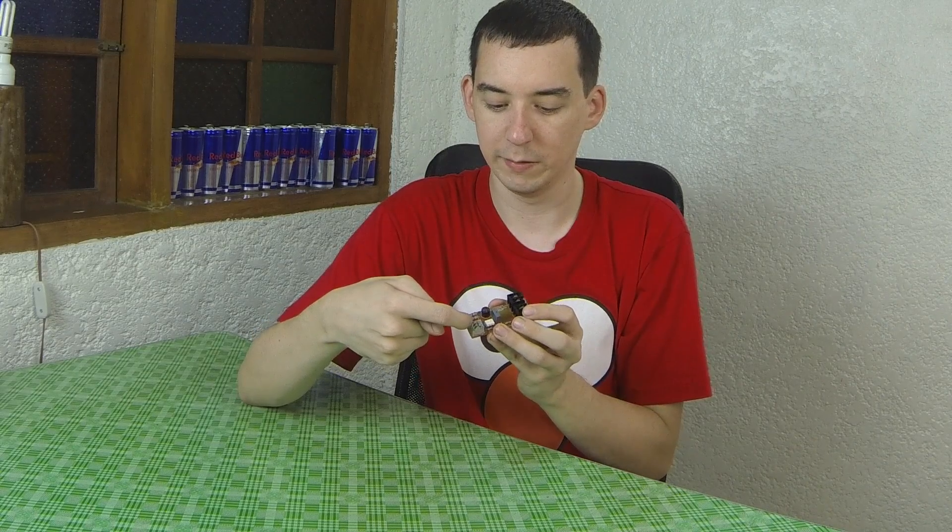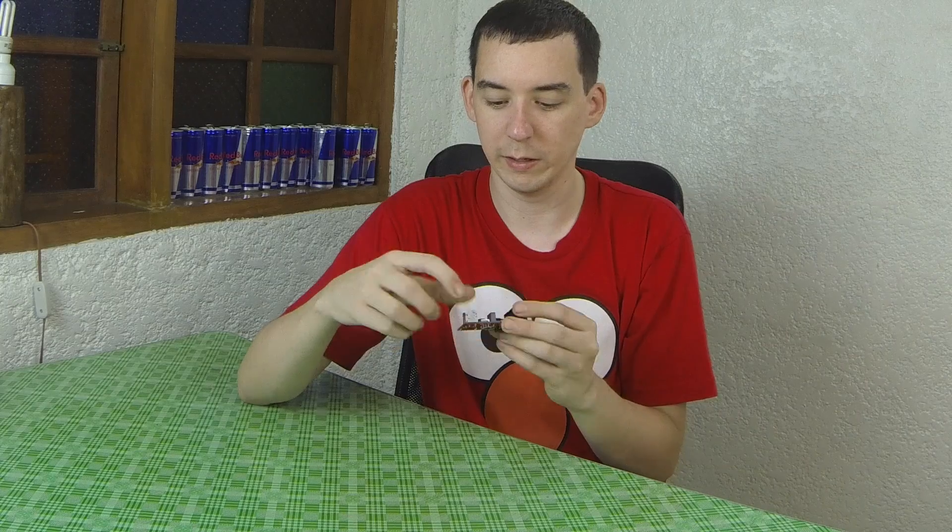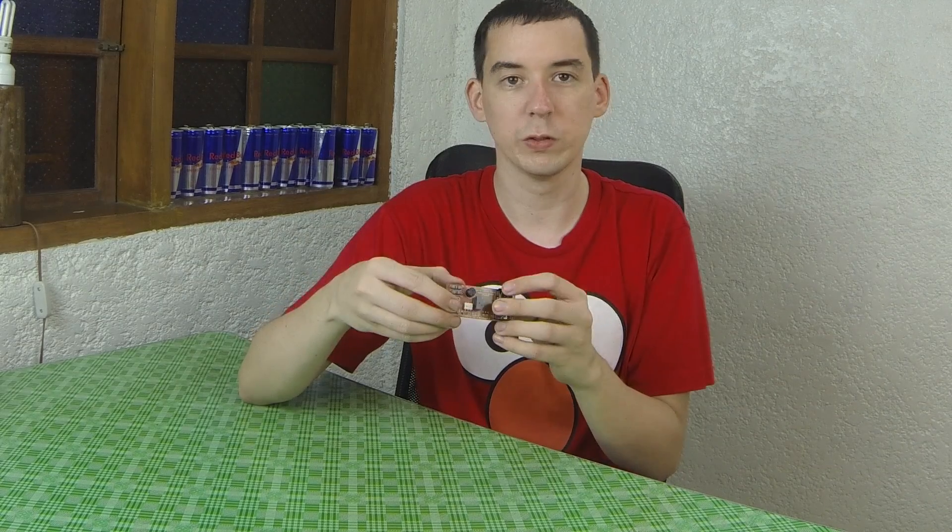This board has proper screw terminals to bring in your AC and to connect your AC load, which is a lot better than the loose wiring I showed in my previous video. To control it from the Arduino, you have these pin terminals here, and they actually trigger the solid state relay via an opto-isolator — a safety consideration to make sure your high voltage is nowhere near your low voltage. You'll also find some onboard resistors, a big capacitor, and a 6-amp fuse.